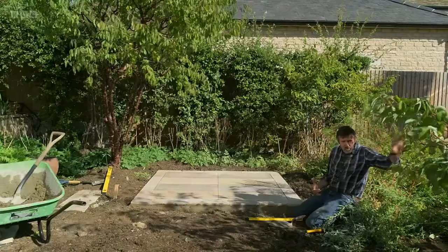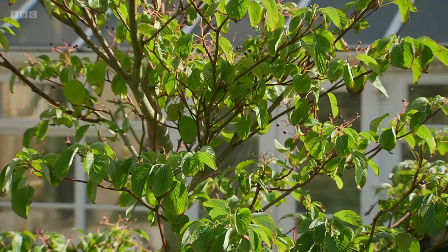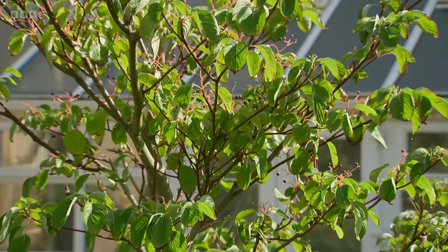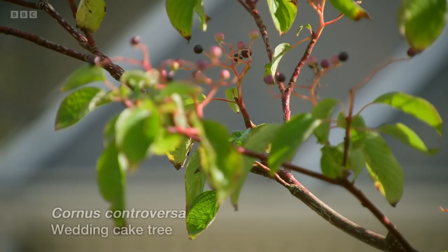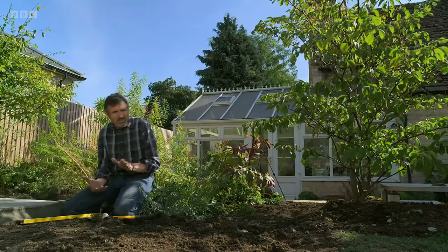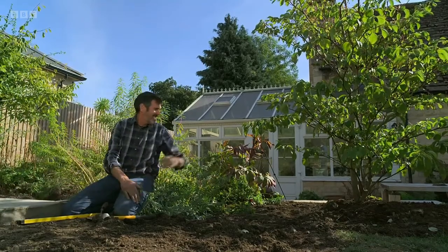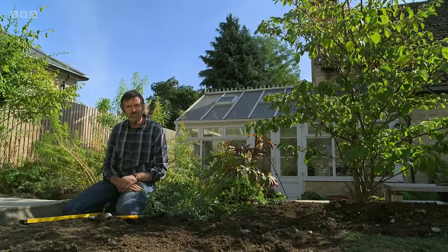And actually I've put in a Cornus controversa here — a beautiful layered tree, good early flower, grows to about three and a half metres, with wonderful red stems. But also it's dividing this tucked away seating area with the little dining area down there. So it's already feeling good.